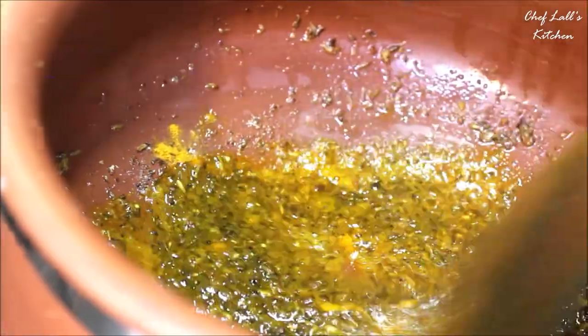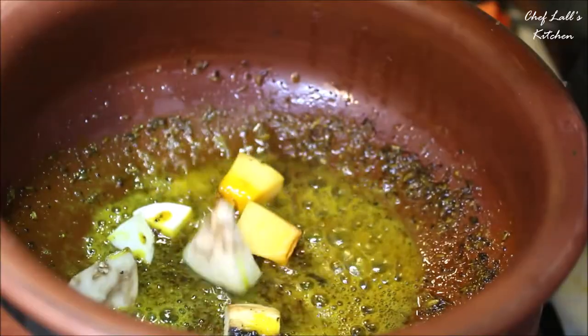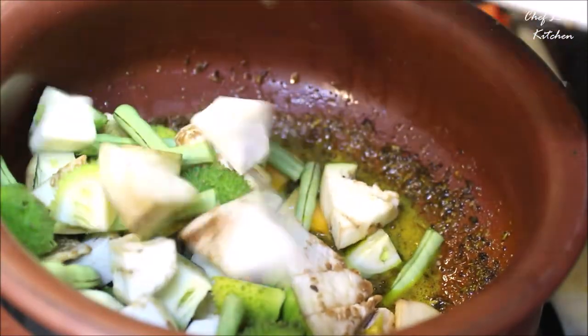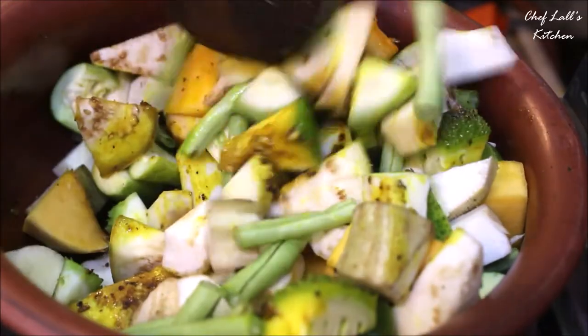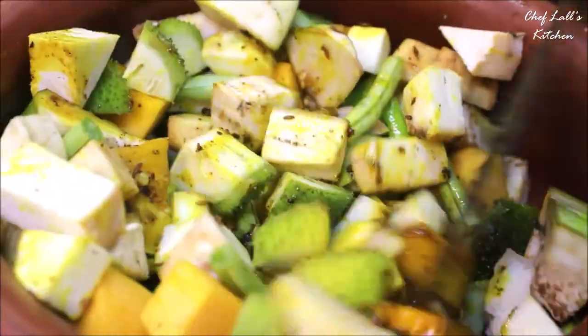To make Mohura, place the pot or pan on medium flame and first add all the ghee, followed by two tablespoons of the whole spice powder, asafoetida (hing), turmeric powder, and some salt to taste. Roast these for roughly about a minute, then add all the vegetables.